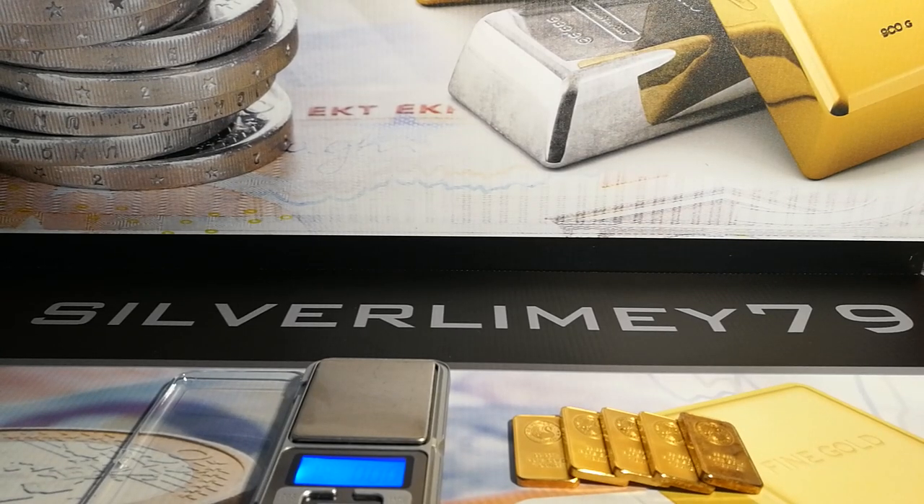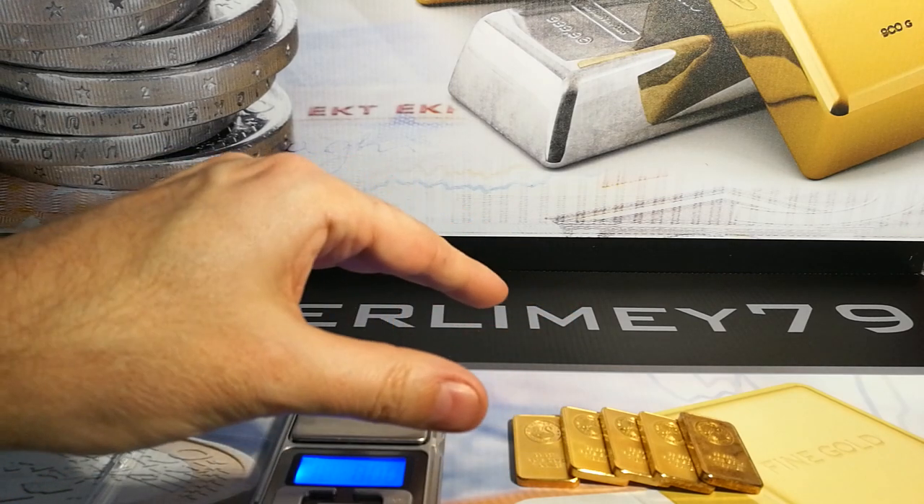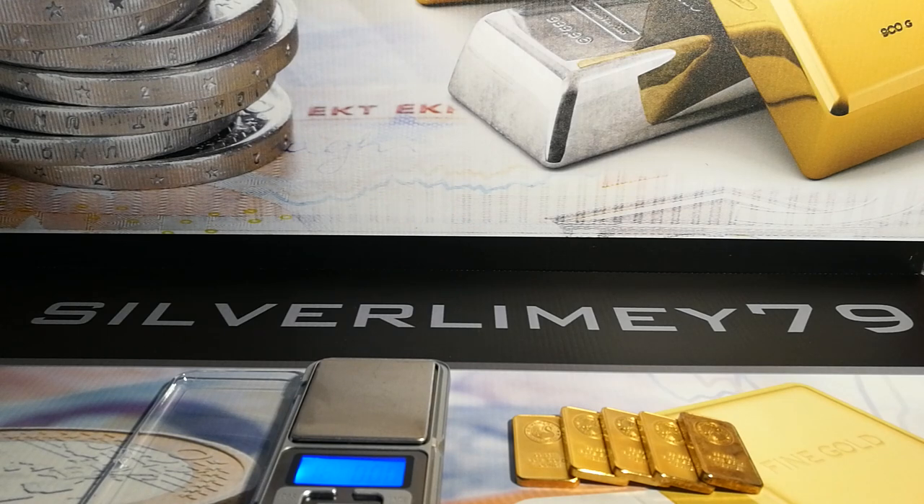Hello everyone, it's SilverLimey79 here. Welcome to my subscribers and visitors. Welcome to this great video. I hope this is going to be an informative video for those looking at buying some bars. I've got some fake gold here — I bought these Perth Mint fake bars mainly to show the viewers out there, for those looking at buying loose bars, what to look out for.